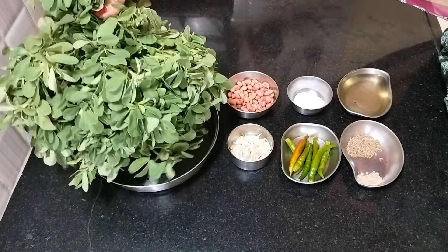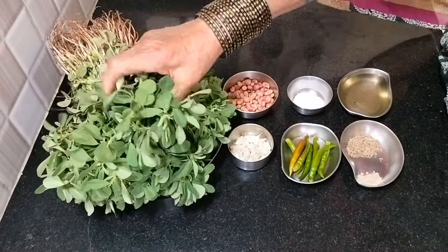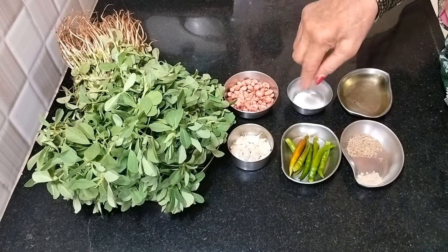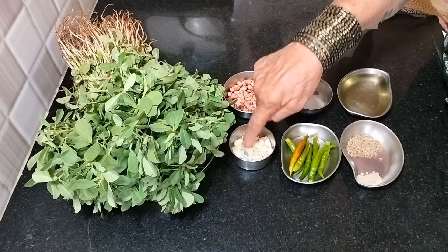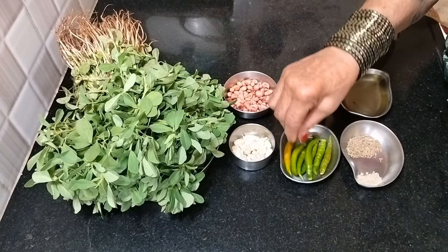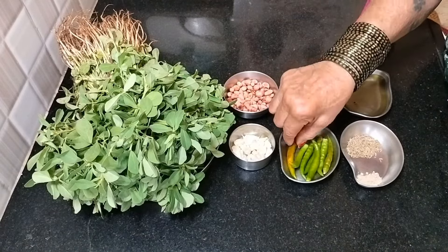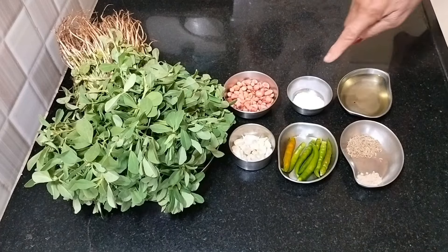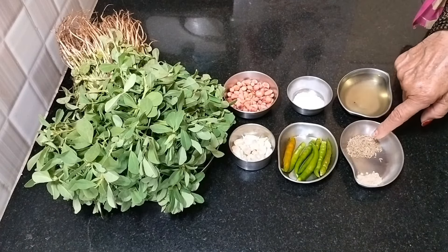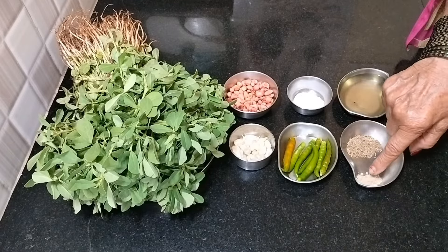Take a big pan. Add garlic, green chillies, and half a teaspoon of oil. Also add seven green chillies, salt to taste, two teaspoons of cumin (jeera), and asafoetida (hing).